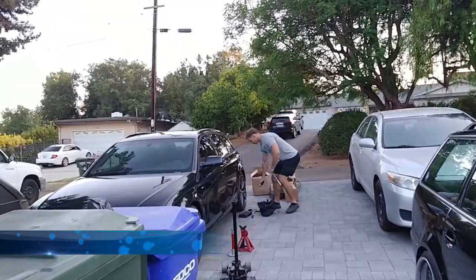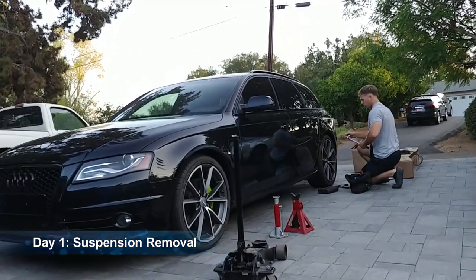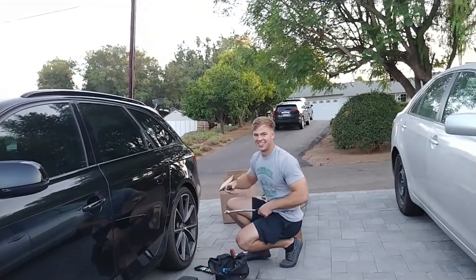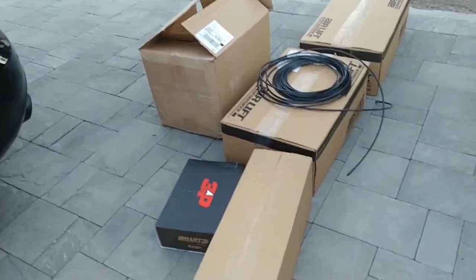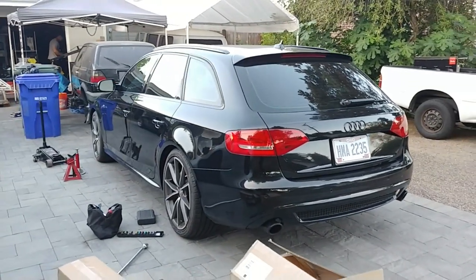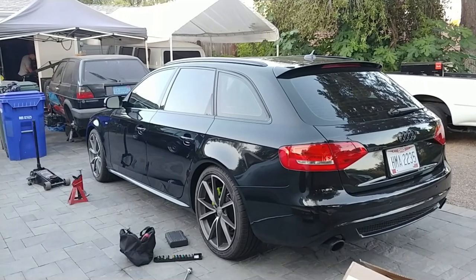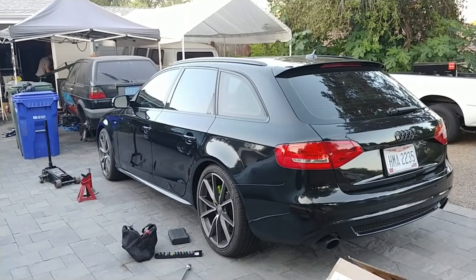Good afternoon everybody. On today's episode of Pinchel's Garage we are working on a 2011 Audi A4 Avant. With Tyler as my guest star, we're going to be doing an air suspension — 3P by AirLift. This suspension is pretty much full bolt-on, so it's going to be a two to three day DIY. We're starting early today on Saturday — we're going to film the removal of the suspension first. As always, brake, fix, and repeat — because this is Pinchel's Garage.